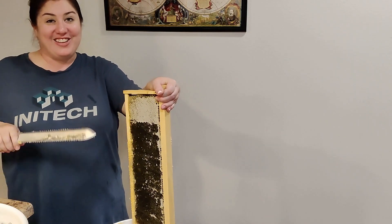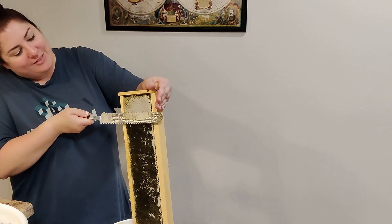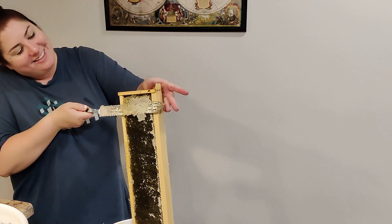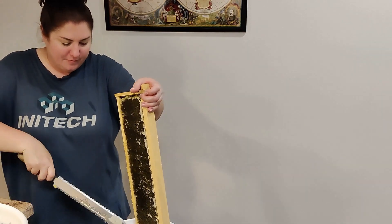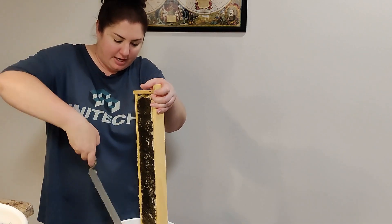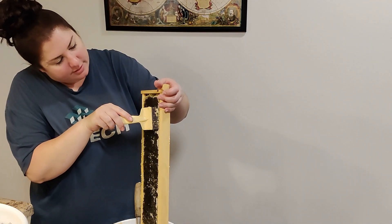And then you can slowly watch the wax melt on a time-lapse video. That'd be cool. Then we'll use the wax to make beard balms and chapsticks — maybe a candle.